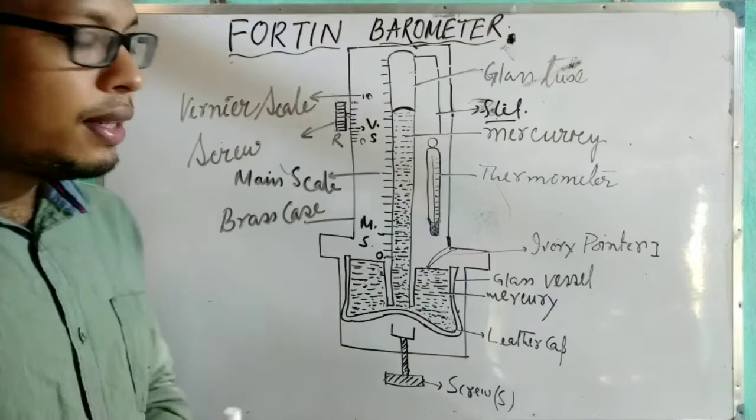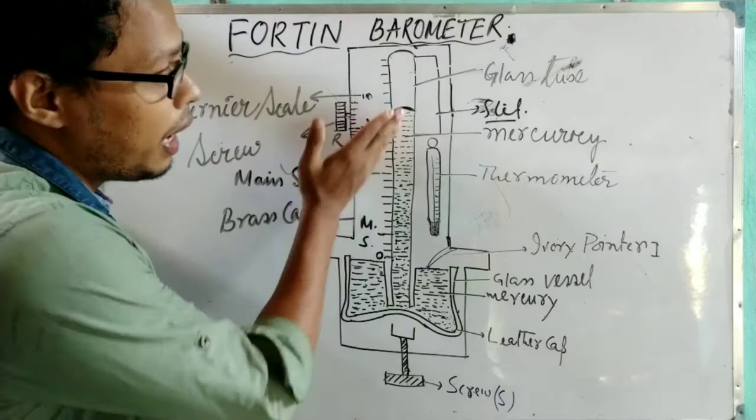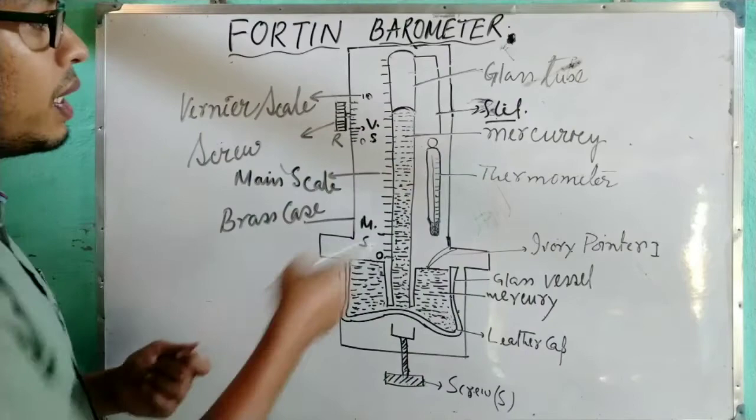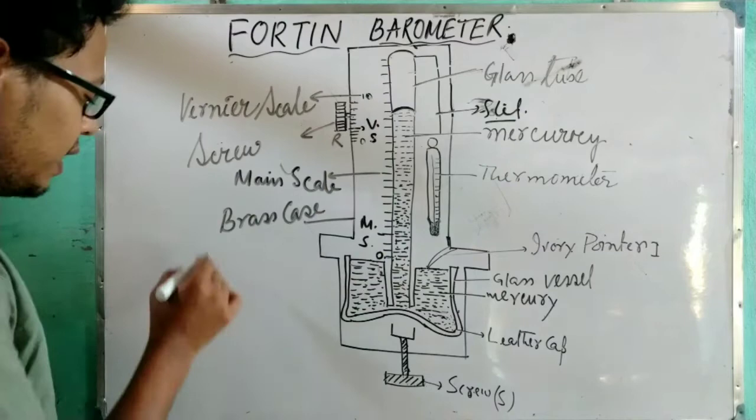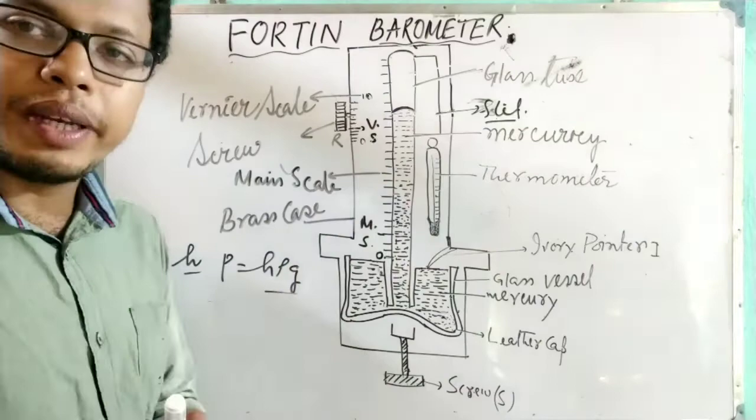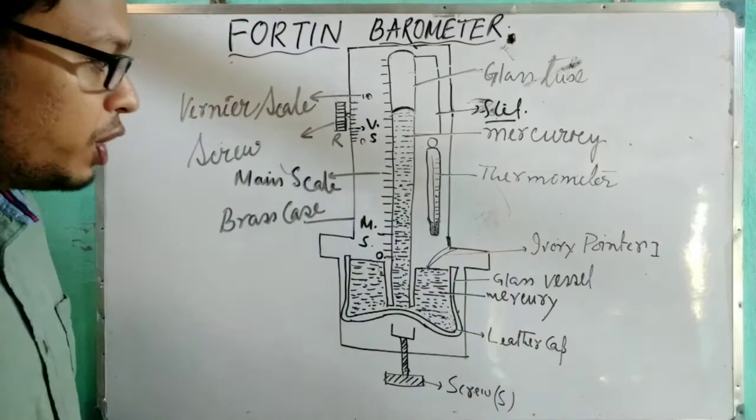To find the value of atmospheric pressure, we need the height of the mercury level. The scale attached with the vernier scale allows us to measure this height. Once we get the height h, by applying the formula P = hρg, we can easily find the value of atmospheric pressure. That is why the scale is used here. To measure the height of the mercury level, we use the screw.